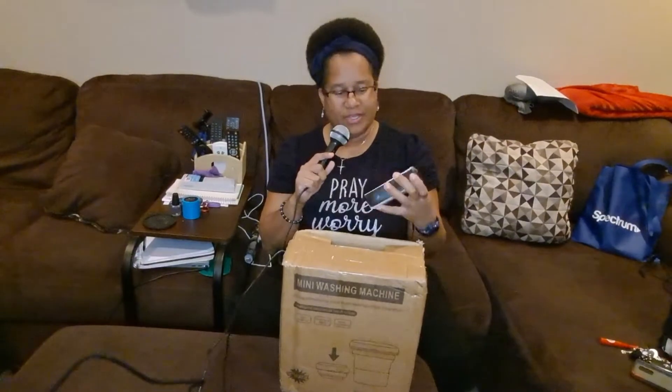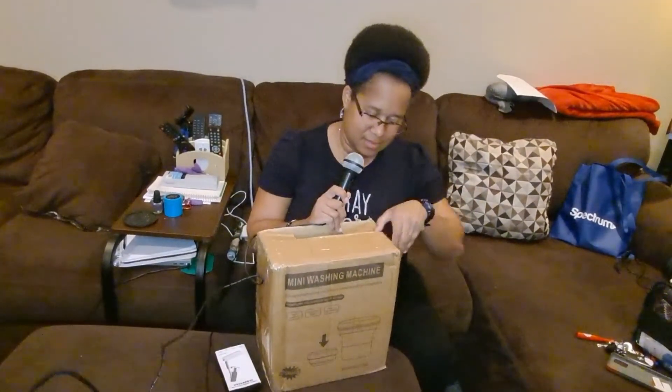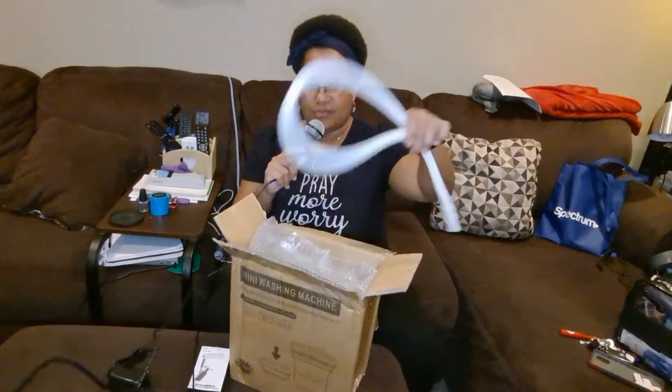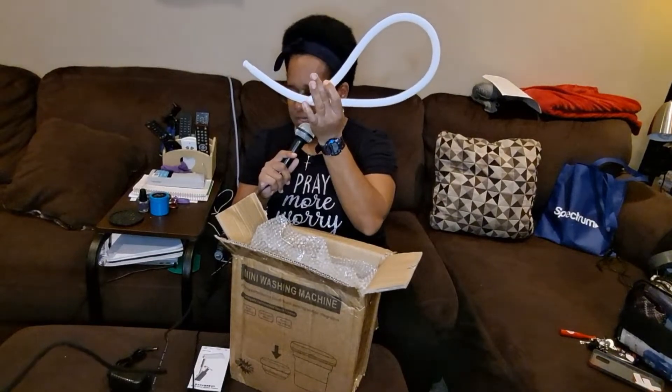I got a free gift — it's a little phone stand, I'll open that in a moment. Let's unbox this. I had to take my address off of course. I just got back from a wonderful gospel concert, Kirk Franklin and Maverick City.